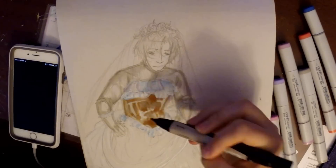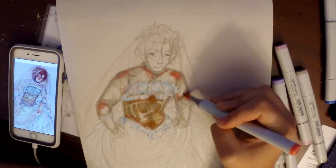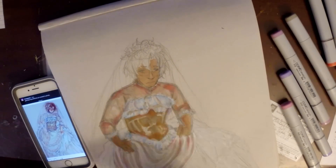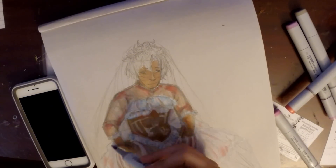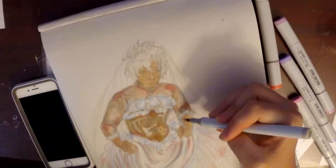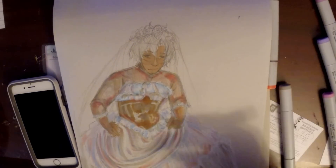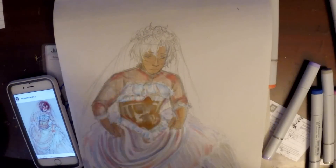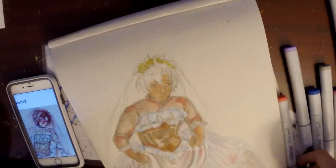I went over to my Instagram, scrolled all the way down, and found a piece of Romano in a custom-made wedding dress that I personally designed. Back in the day I used to watch a lot of wedding shows like 'Say Yes to the Dress' — not because I hoped to get married, but because I really love seeing the designers and the wedding dresses. I'm a sucker for design.